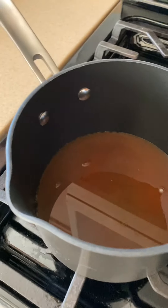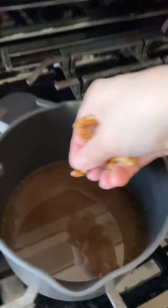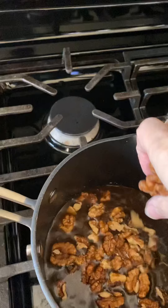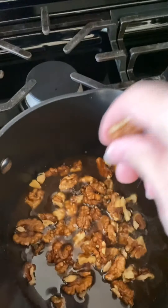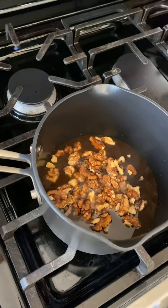I'm going to add about a cup of water in a pan with a quarter cup of coconut sugar and some walnuts. This is going to be the topping for the sticky buns. I'm just going to let this cook over medium heat for five minutes. Smells amazing.